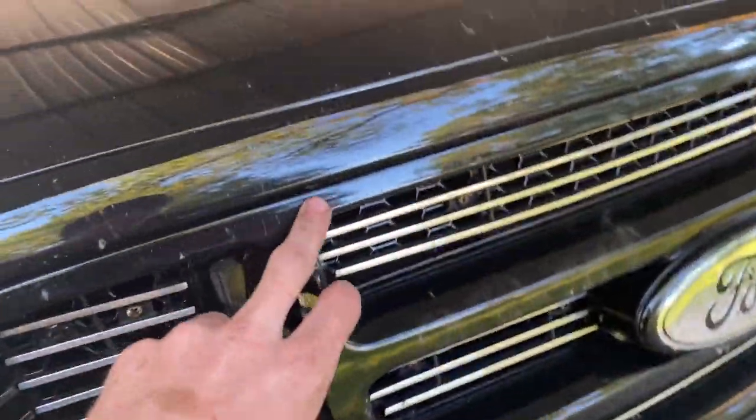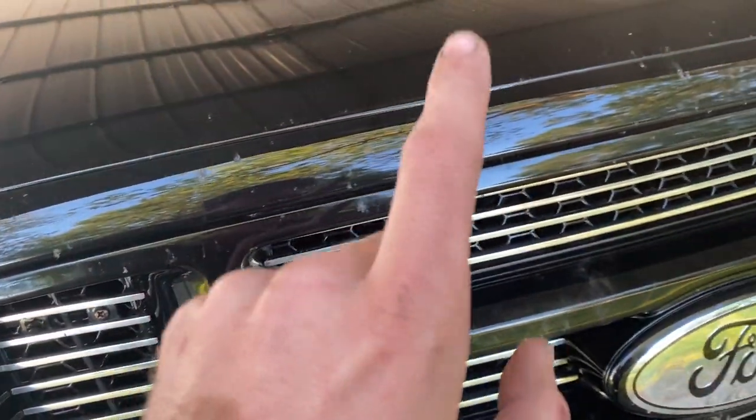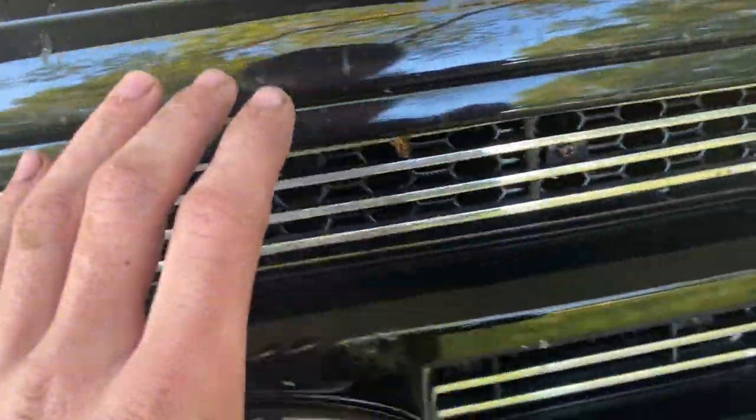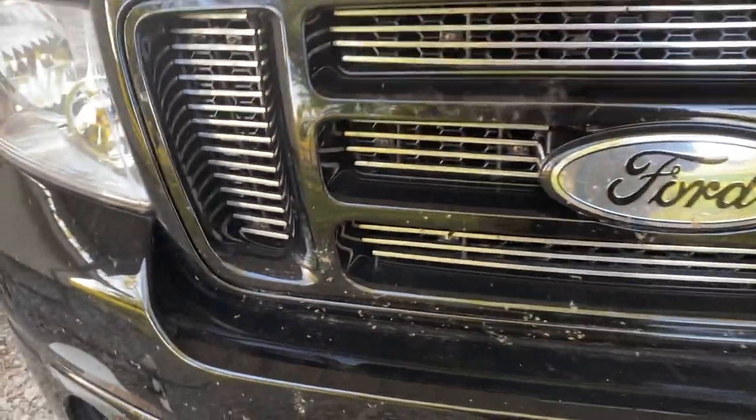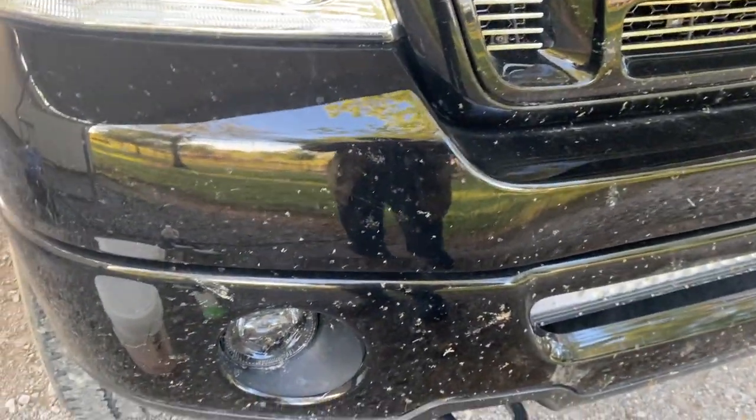Now, on a black vehicle when I video this, you will see what looks like bugs left over. What that is is etching into the clear coat from the bugs. I'm working on it — I'm going to polish it out soon — but I just want to let that be known before we start the video. I'm going to hit it with a pressure washer first to knock off surface bugs.